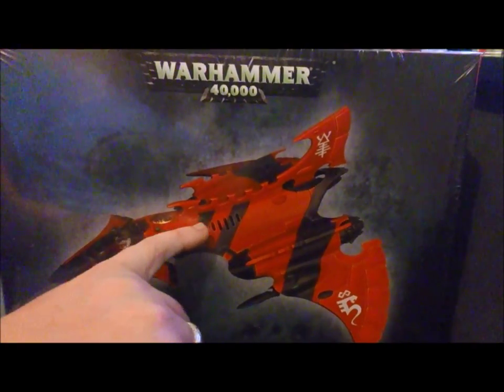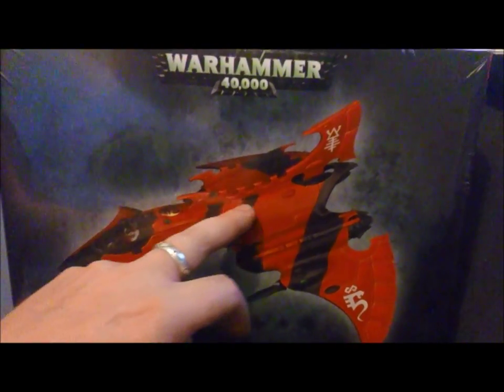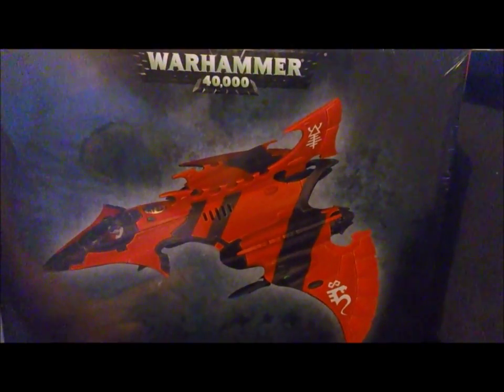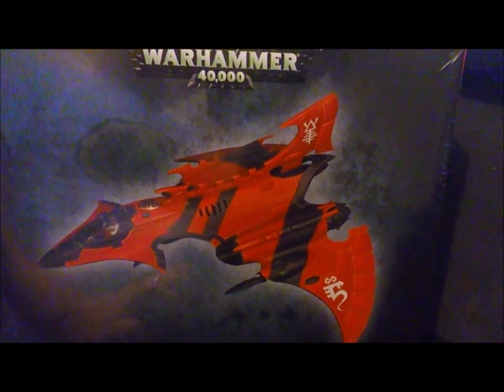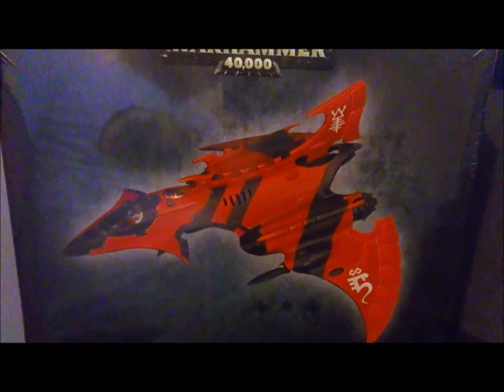I don't know — maybe I'll leave it up to you guys. Take a vote: do you want me to do a space scene with the webway portal, or do you want me to do a psychic shield on it? Those are my two options at the moment, so leave a comment below and tell me what you think I should paint and we'll make it happen.